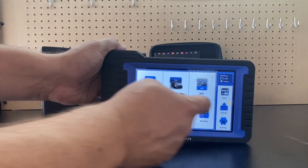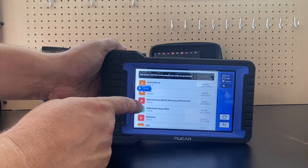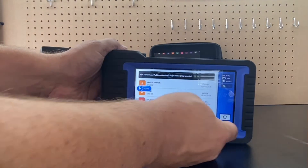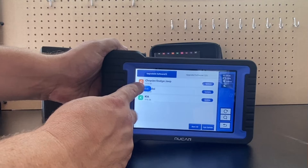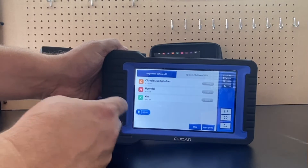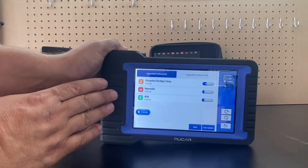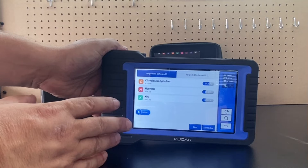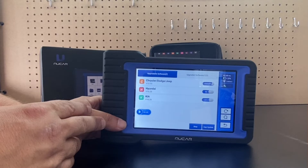We have a store, and every purchase comes with three years of updates. After three years you can still use the device, you just won't get any more updates. Updates and upgrades are very easy to install — as long as you have Wi-Fi, just hit 'Update All' and it'll take care of it. You do need Wi-Fi to activate the device, but you normally don't need it to use it unless you're doing something more advanced like ECU coding.